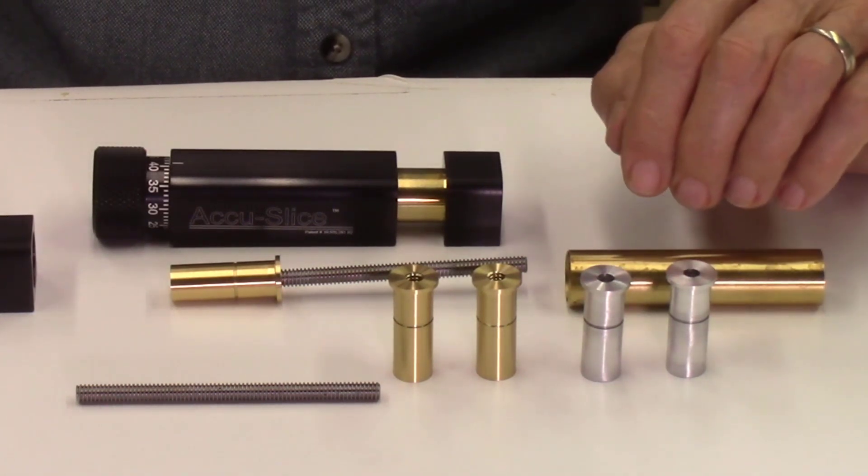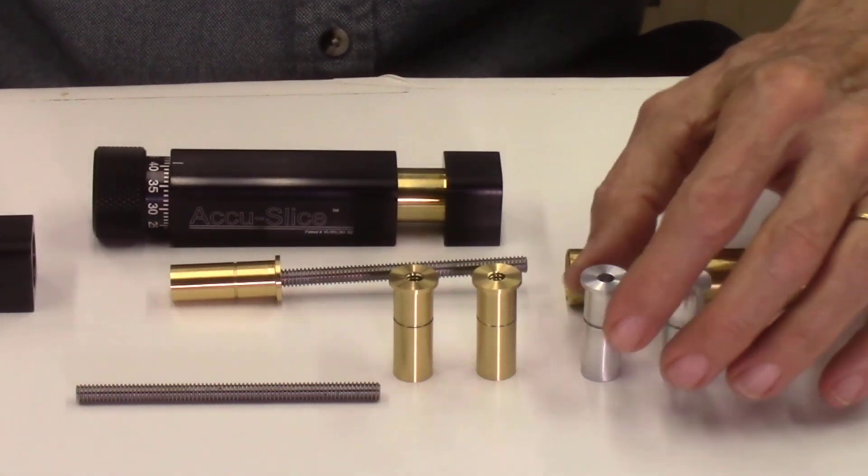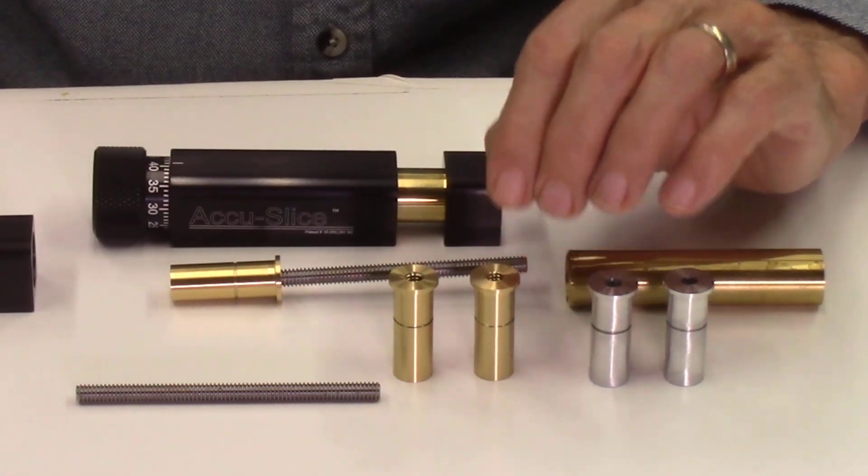I machined these parts starting off first of all out of aluminum just to test out my process to make sure everything worked properly. And then after that was done, I actually machined them out of brass.